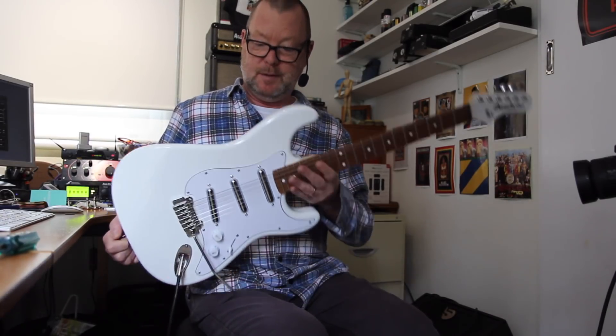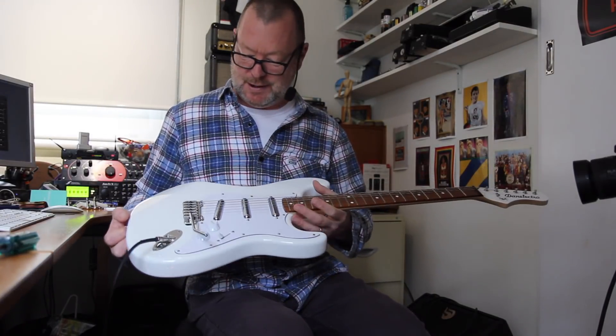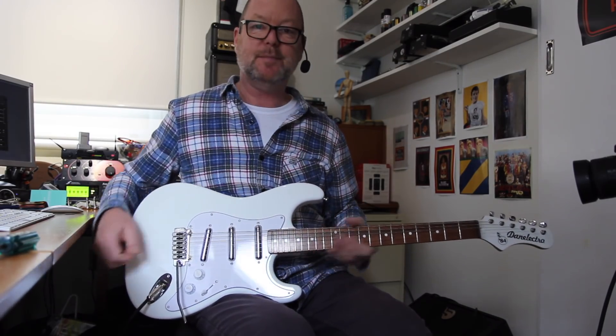The Danelectro 84 should be available now all over the world. And they're not expensive, which is a blessing and very welcome. Nice one, Steve. See ya.